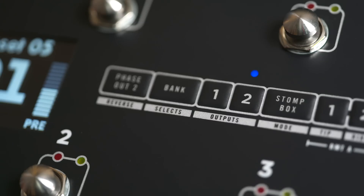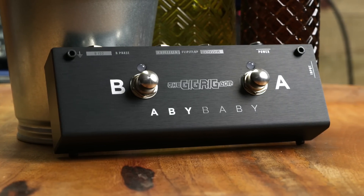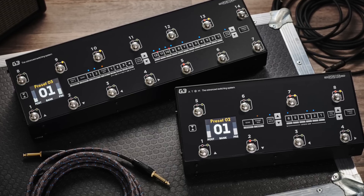This technology now comes as standard on all of the products that we make that use an isolated output — so the AB Baby and the Humdinger, as well as, of course, G3 and G3 Atom.